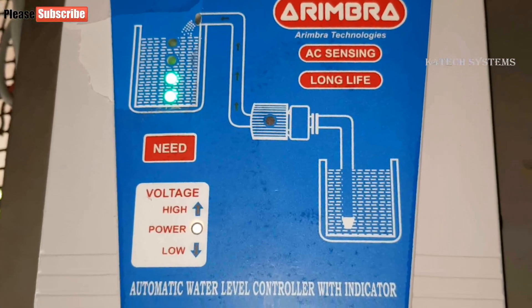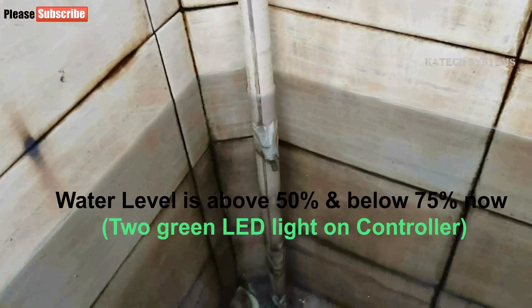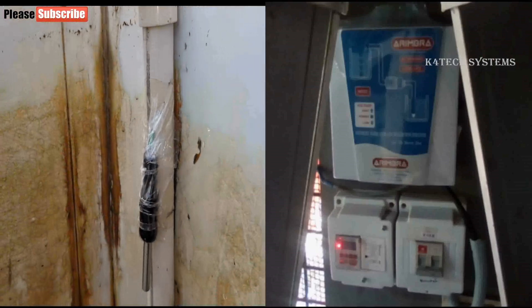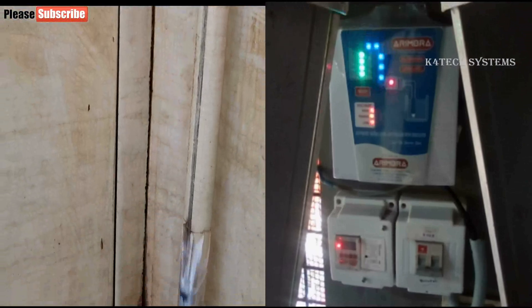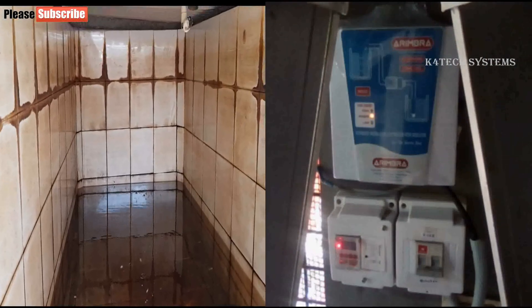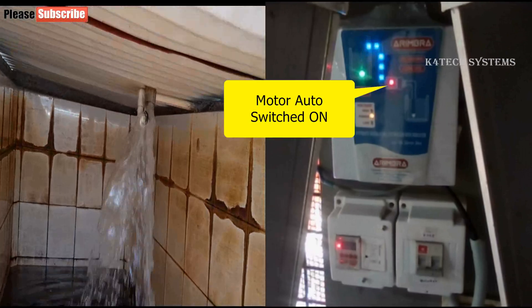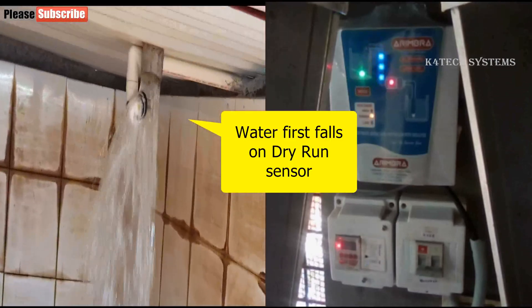Currently only the bottom 2 LED lights are on, meaning the water level is above 50% but below 75%, so the motor will not auto-start. Now we will see the tank's water level and the controller's LED lights together on one screen. The LED lights blink 3 times on startup. Water is now below 50% — the controller shows only one LED light, so the motor will soon switch on. The motor switch is now turned on, water has arrived, and the blinking blue lights indicate water flowing into the tank. The red LED light in the motor icon shows the motor is working.